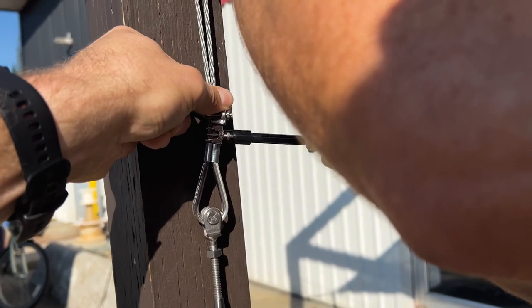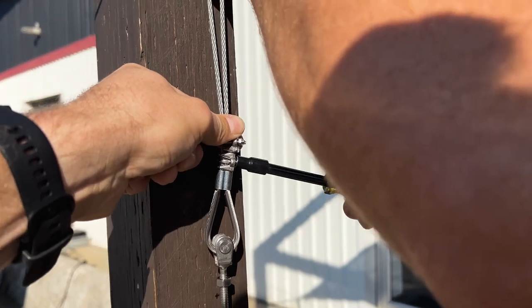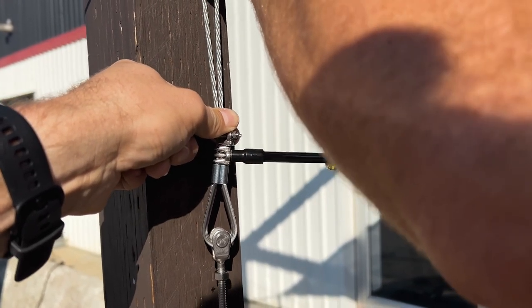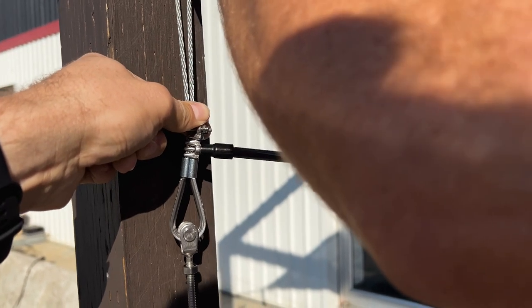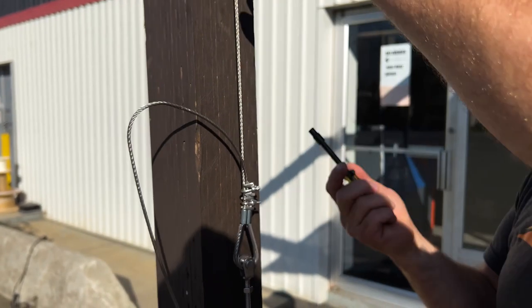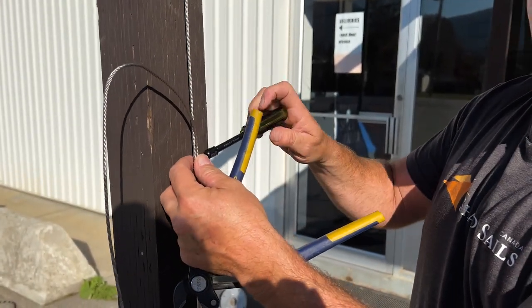I'm using a simple nut driver, which you'll have in your ratchet set — not much point buying one separately, just use what's in your ratchet set to snug that up. The second clamp is really just for safety, so I've got the first one tight and I can now easily tighten the second one as a safety. Then we'll finally tighten our turnbuckle.